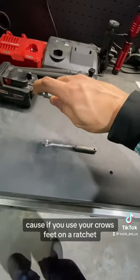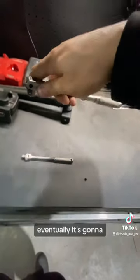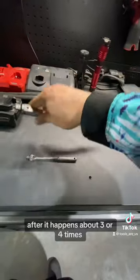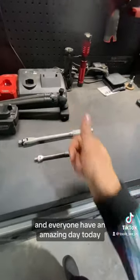Also crow's feet, you guys — if you use your crow's feet on a ratchet and you're turning them, eventually it's going to rack back on you, and that's going to annoy you after it happens about three or four times. The breaker bar stops that. Thanks for watching and everyone have an amazing day.